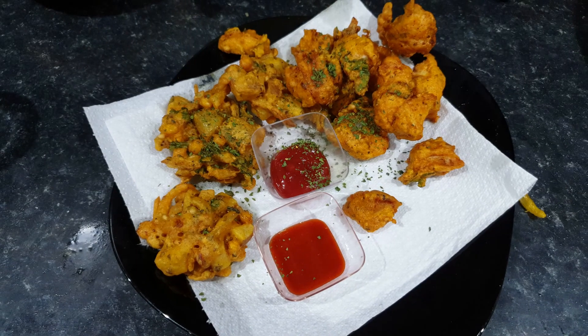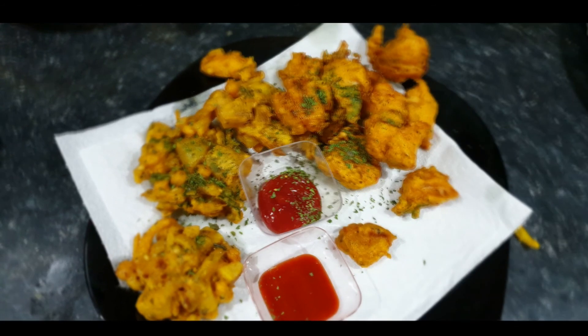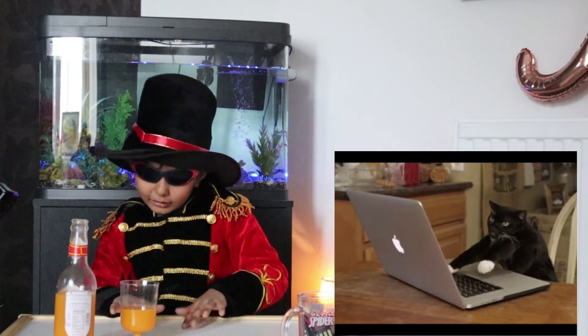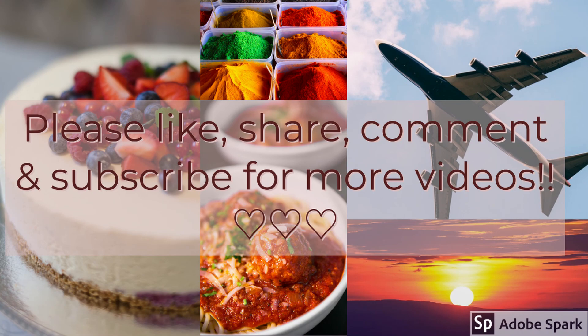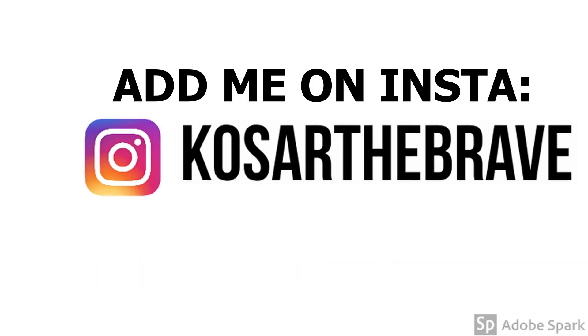Please like, share, comment and subscribe. If you like my videos, please tell me about it. I have been working on my channel and will be working with your support. Allah Hafiz! Goodbye!